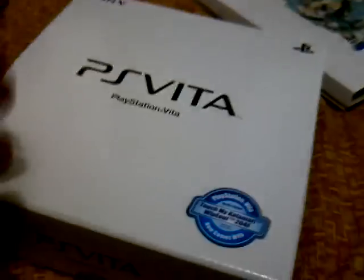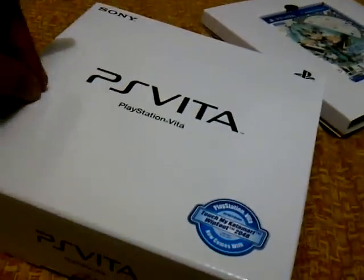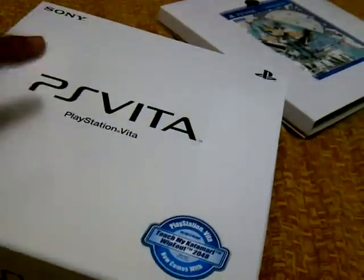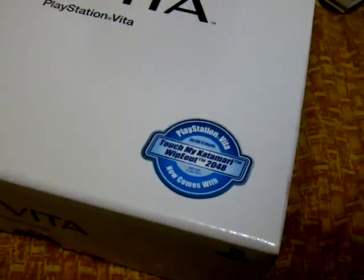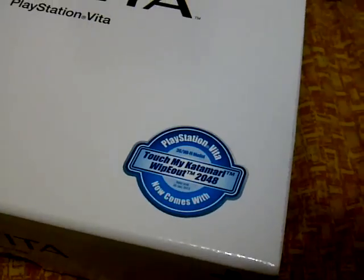What else is inside the box? You've got a white PlayStation Vita box. You guys know the PlayStation Vita box usually has a big PlayStation Vita picture in front with a blue and white swirly design, but no — this is just a plain white box. And inside you get PlayStation Vita, Touch My Katamari, and Wipeout 2048.